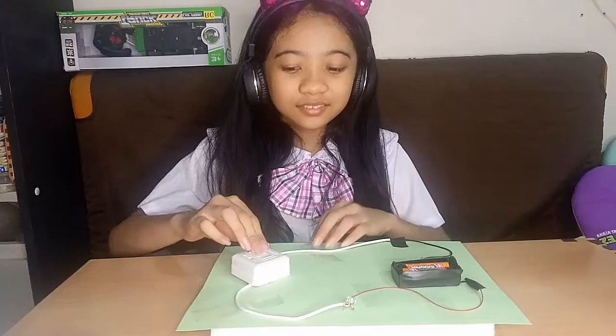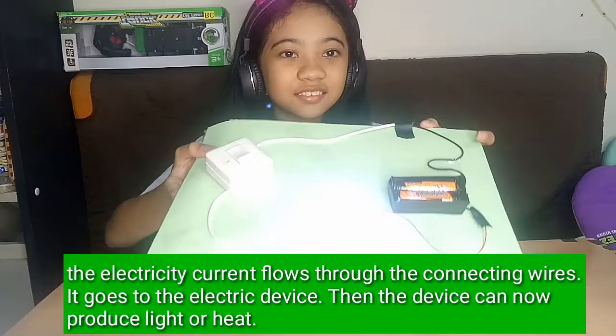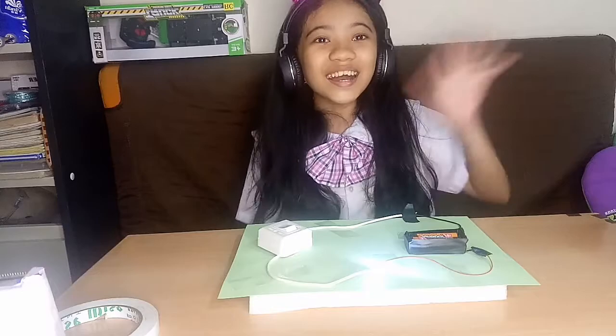So, this is it! Let's test it out. The electricity flows through the connecting wires, it goes to the electric device, and then the device can now produce light or heat. That's all for this experiment. I hope this will help you make your own circuit board. Thank you! Bye-bye!